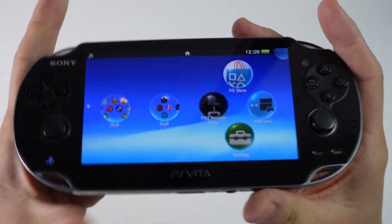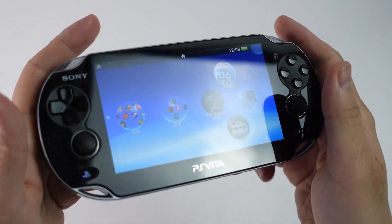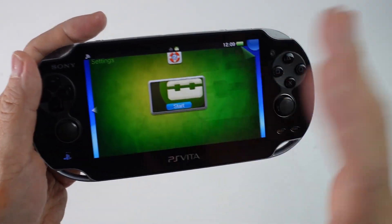Hey everyone, this is Andrew Tsai. Welcome to my YouTube channel. Today I'm going to show you the really quick and easy method in order to reset the data on a PS Vita without having to do a firmware update.